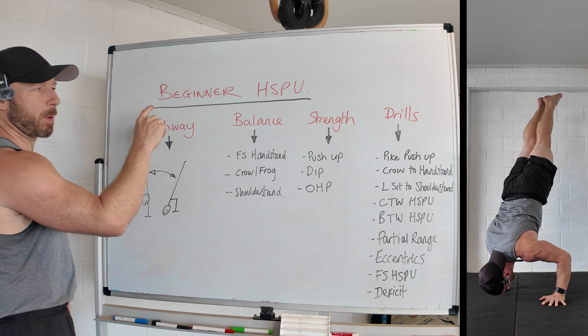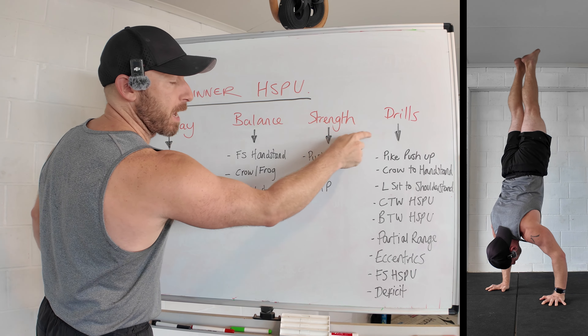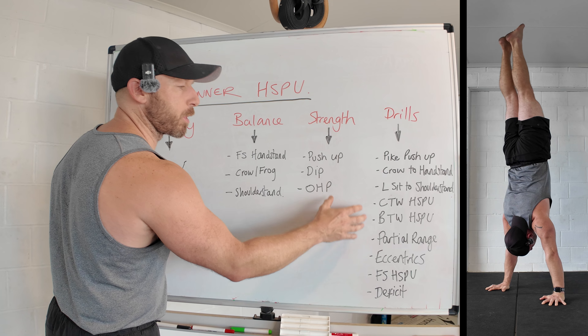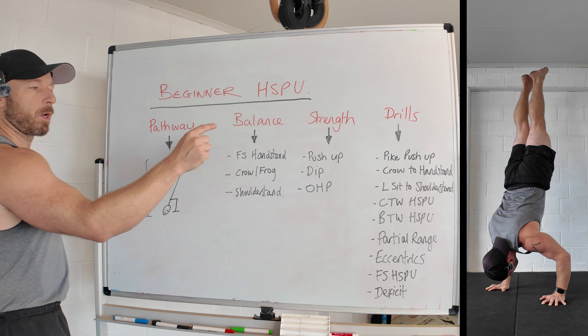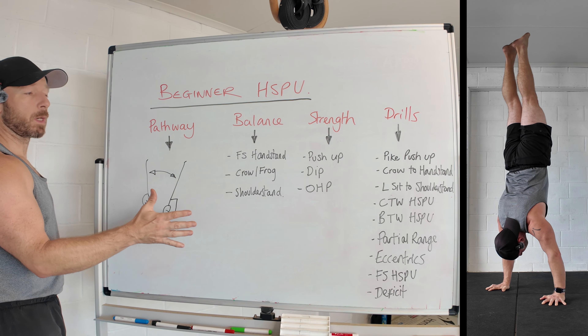If you're a beginner new to calisthenics and you're serious about learning the handstand push-up, this is for you. I'm going to go through the pathway, the balance, strength, and the drills you need. If you are a true beginner you're not going to be ready for most of these yet, but you need to understand them and the progressions so when you are ready you know which order to do them in.